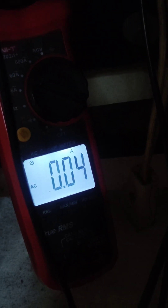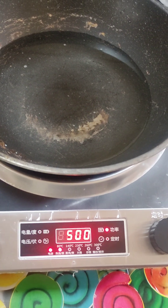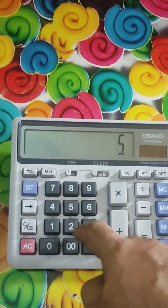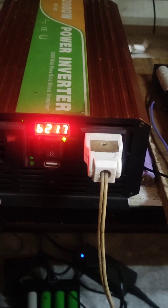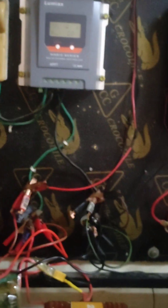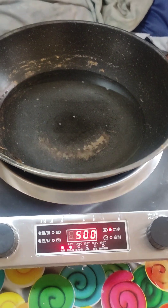The starting surge was 1.5 kilowatts on a 500 watt setting. Running current is 5.38 to 5.42 amps. So this battery is capable of running 5.23 amps times 230 volts, which is 1.2 kilowatts — it's working perfectly. The battery voltage reads 25.2 volts under load, which is very good. The battery pack can run the induction cooker very well.